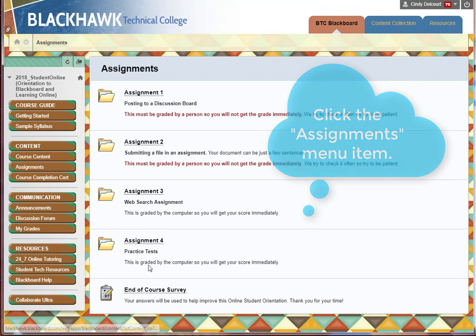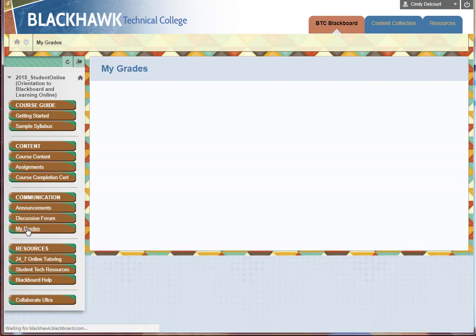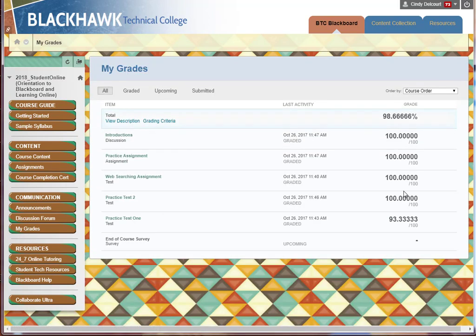Two of these assignments have to be manually graded by instructors, so when they're all completed or graded, you can go to My Grades, see that they've been completed, and see your total grade. If you've achieved an 80% or higher, then you would have earned your course completion certificate.